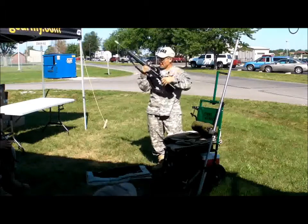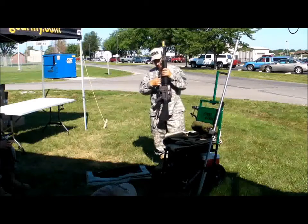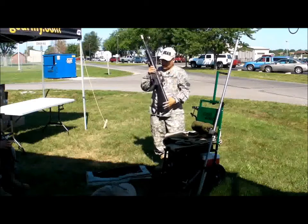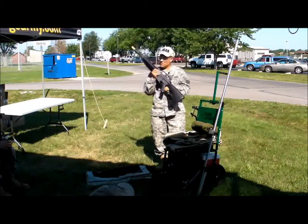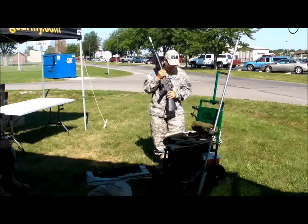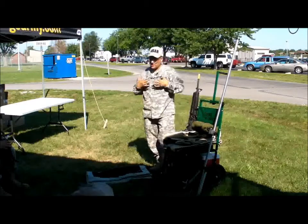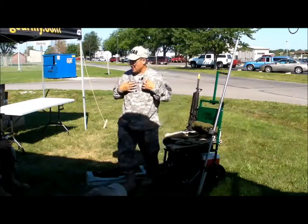Some folks like a real tight parade sling. However, I don't use it, but some folks do. They feel that it gives them a little extra pressure over on the forward hand, so it's an individual preference, but the sling does have to be closest to your body in the standing position.